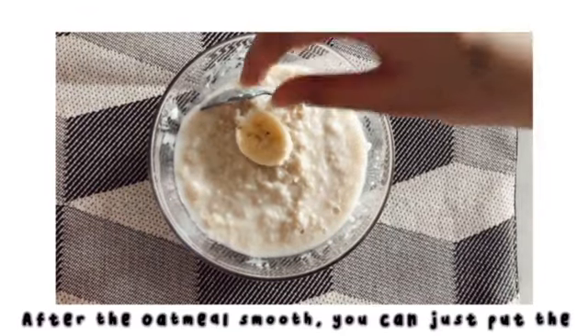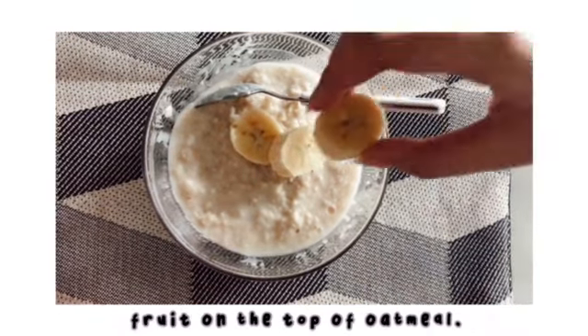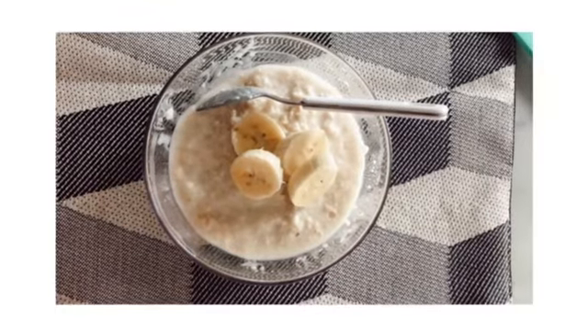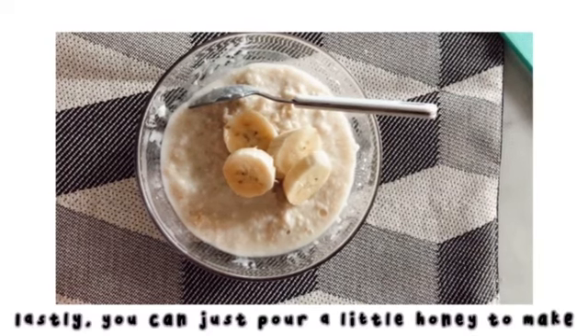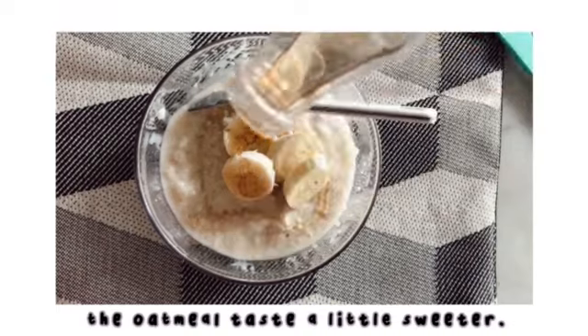After the oatmeal is smooth, you can just put the fruit on the top of the oatmeal. Lastly, you can just pour a little honey to make the oatmeal taste a little sweeter.